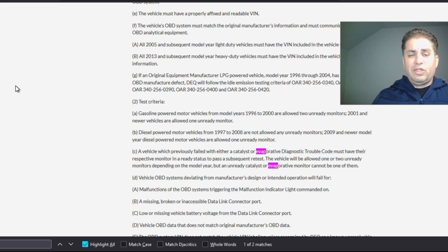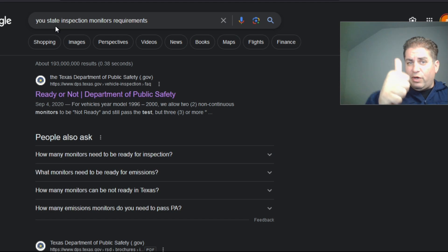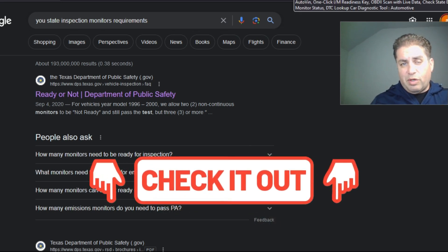You can judge these states on their requirement criteria for yourself. To look up your own state's requirements, it's very easy — just go into Google, type in your state, and type in 'inspection monitor requirements.' It's either going to be the first, second, or third result. I found this to be true for all states except Illinois — Illinois made it really confusing and I actually dropped it from the video. I'll leave links for those states in the video description box down below.